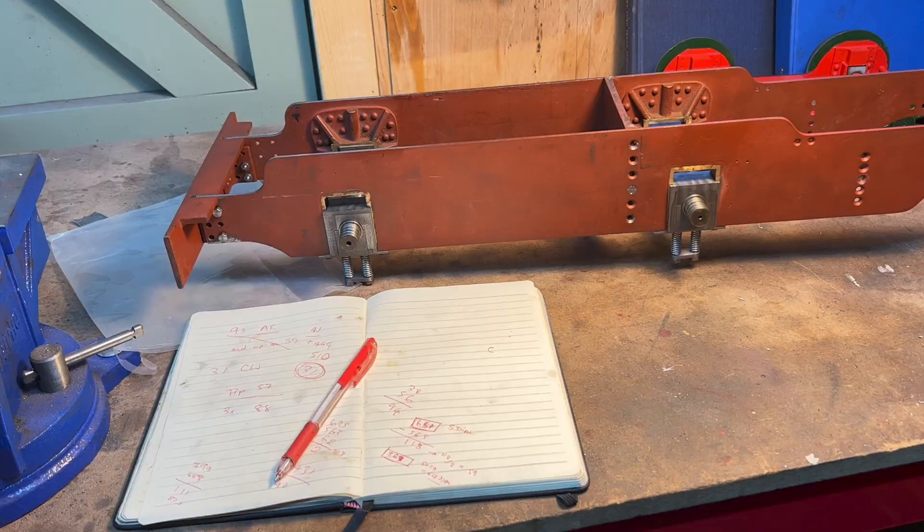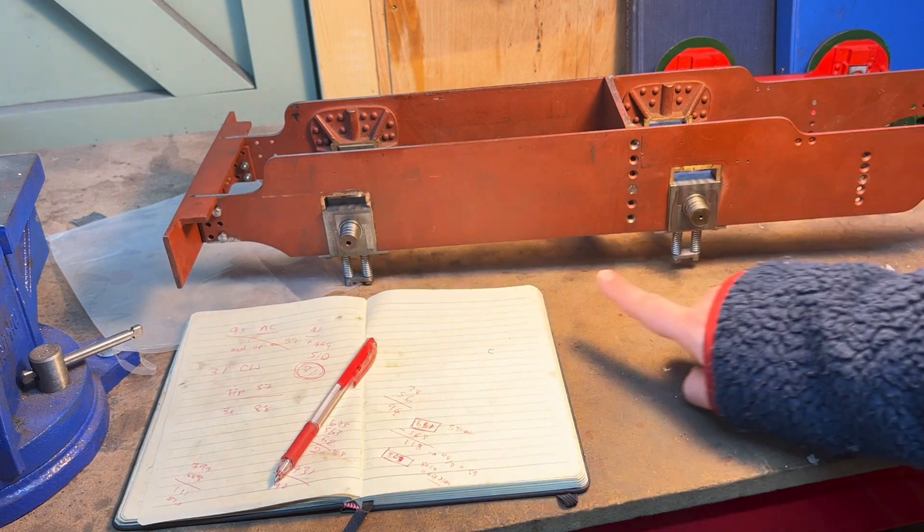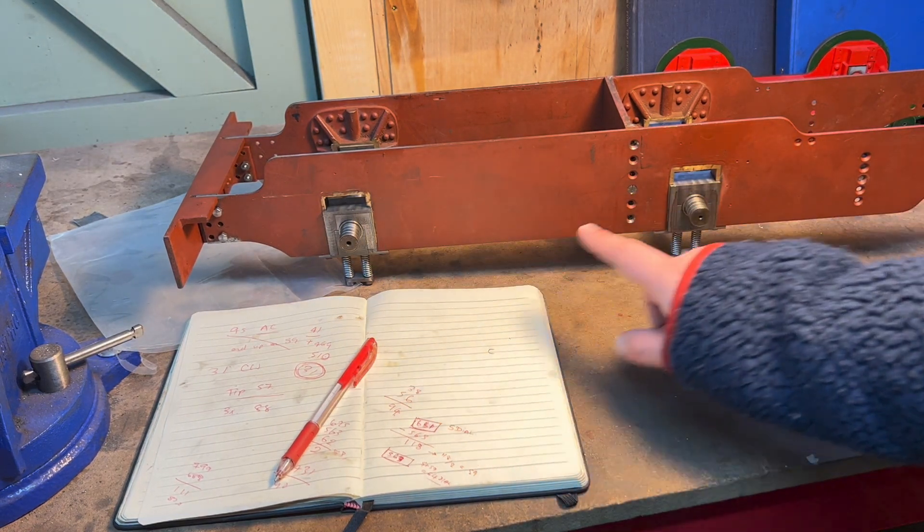Good morning and welcome back to the workshop. I wanted to clarify something that happened in the last video. A piece of footage that I missed was showing you why I was using those silver steel pins in the ends of these axle centres to check the coupling rods.